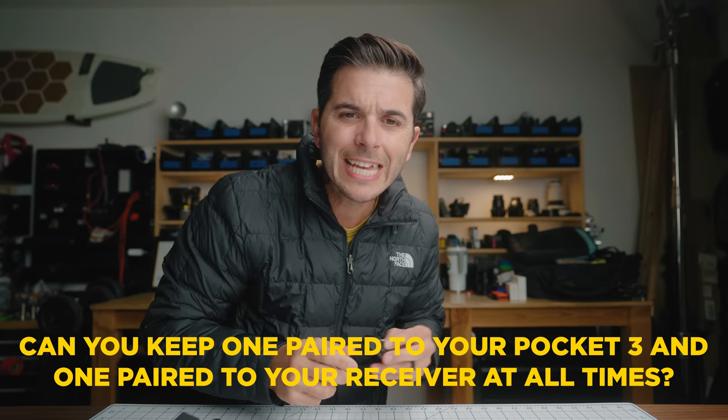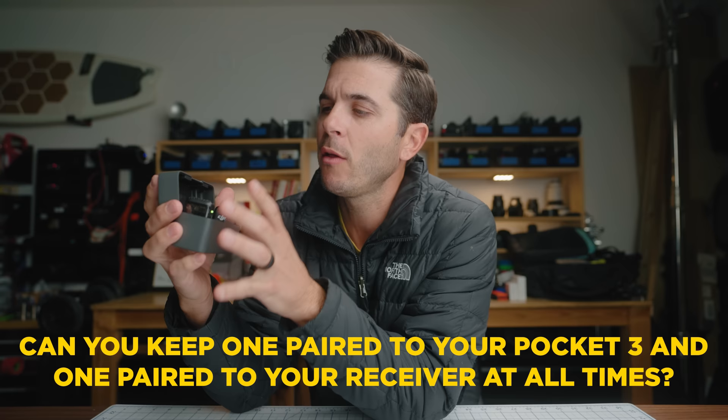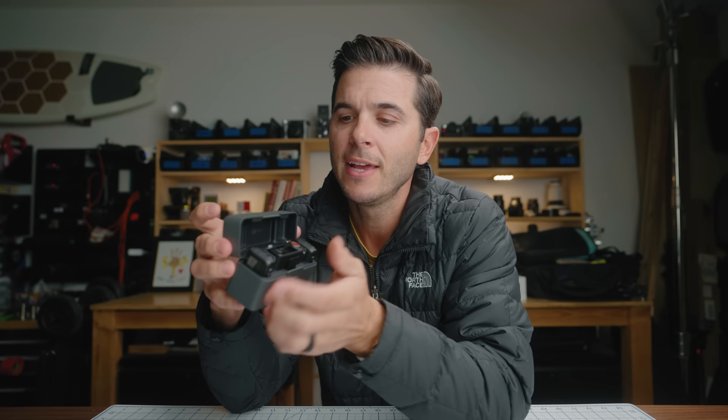A bunch of people mentioned no time code — I don't think this is a device aimed at people using time code. If you're on set with three, four, or five cameras and multiple audio sources, time code matters, but I've never needed it. If you need time code, this microphone is not for you. The last question was: can you keep one transmitter paired to your Pocket 3 and one paired to the receiver at all times while in the case? No — the case is also a pairing device. When you put the transmitters in the case and reopen it, they re-pair to this receiver. To use one with a Pocket 3 again, you just press and hold a button on the side to re-pair.